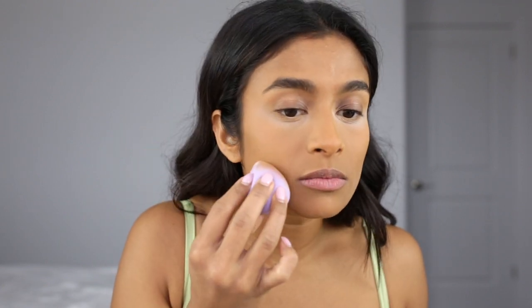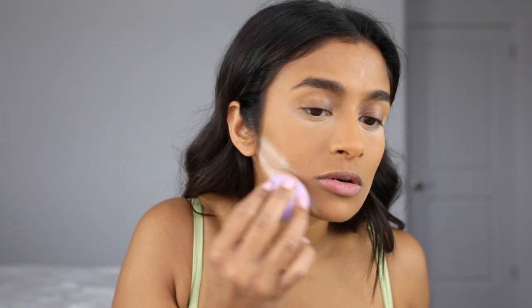Now that my concealer is blended, I'm gonna set my under eyes with the Laura Mercier Secret Brightening Powder — just picking some up on the mini sponge. I'm gonna set the rest of my face with the Hourglass Veil Translucent Setting Powder, taking the same mini sponge and doing like a reverse contour.